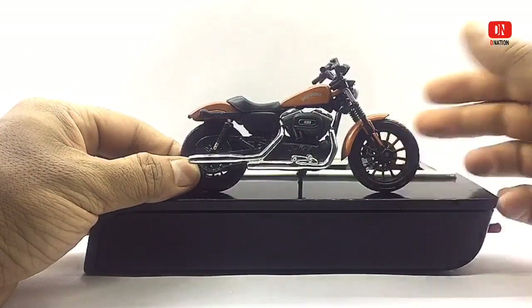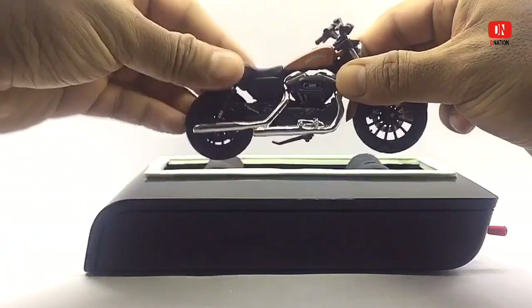Kindly find the features and specifications regarding these premium die-cast models in the description below.